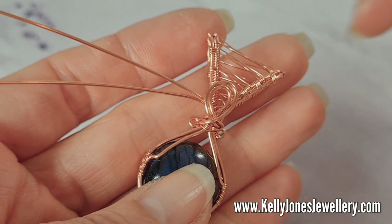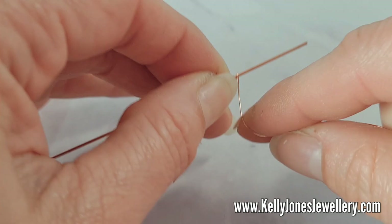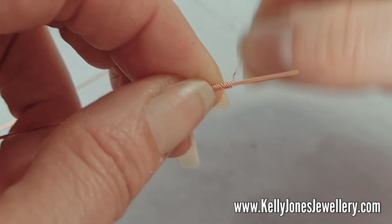I'm going to work on these two side wires. I'm going to take the top wire and add coils to it — turning it upside down. Take your weaving wire and just add coils to that wire, wrapping it around and around. When you've done a bit, push it together. Keep adding coils.